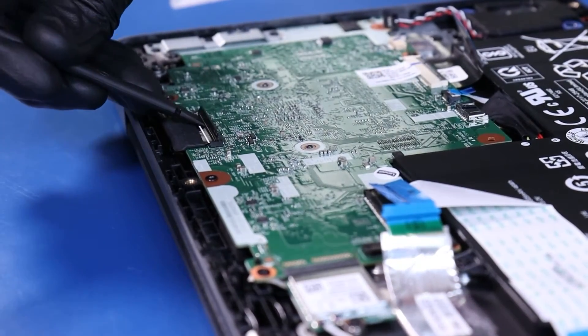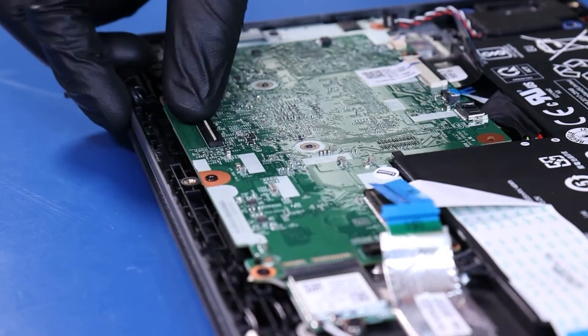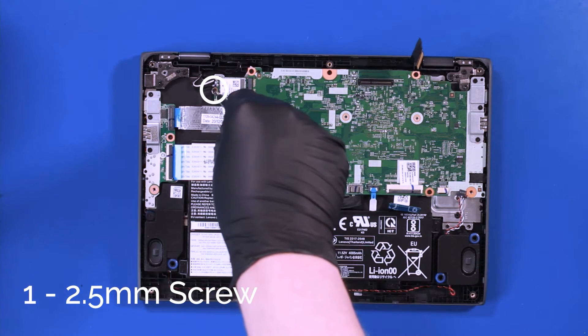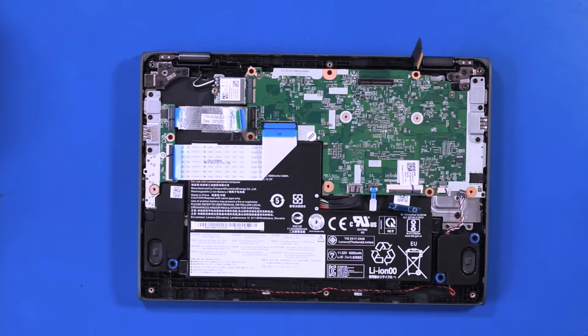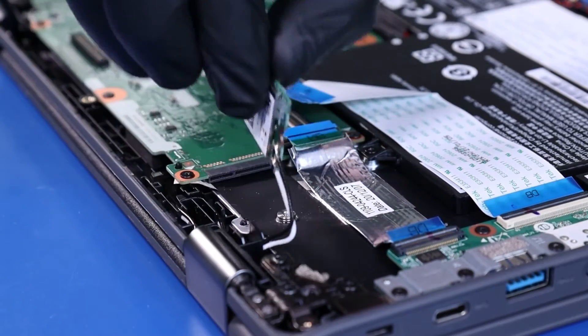Flip open the locking clip and unplug the LCD cable from the motherboard. Remove one 2.5mm screw from the wifi card, then pull back to unplug the wifi card from the motherboard.